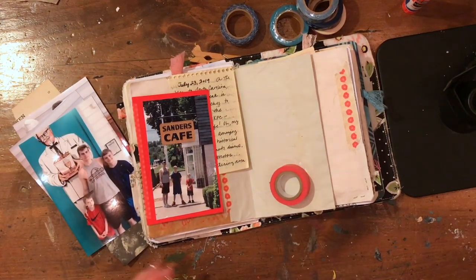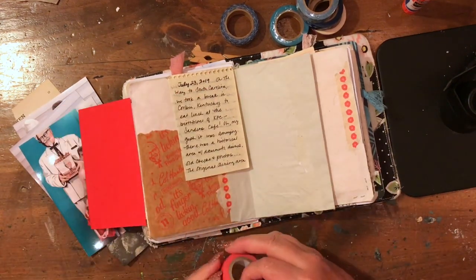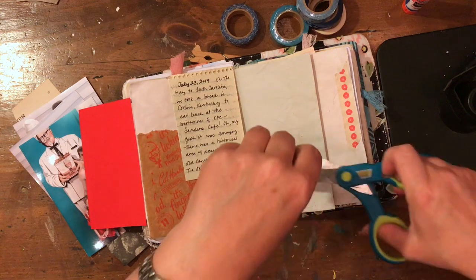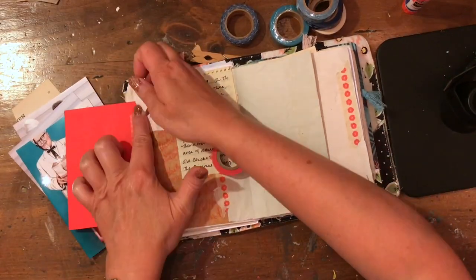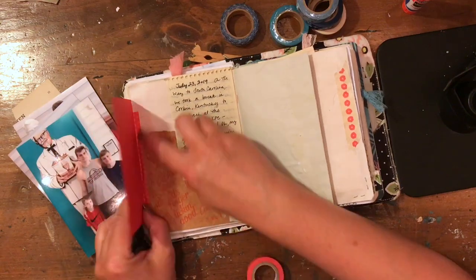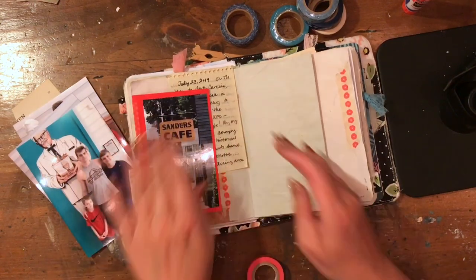I use some washi tape to make that like a flip-out photo, and I'll probably add a little to it. I have some other memorabilia from that trip that I'd like to put in the journal.